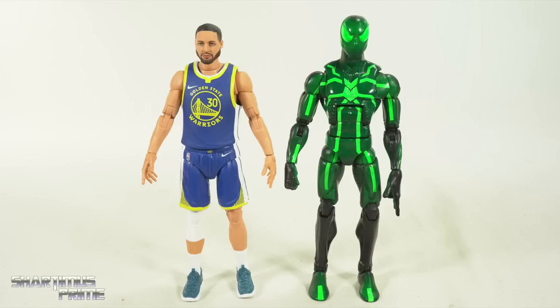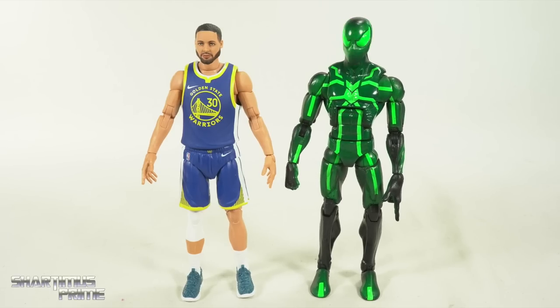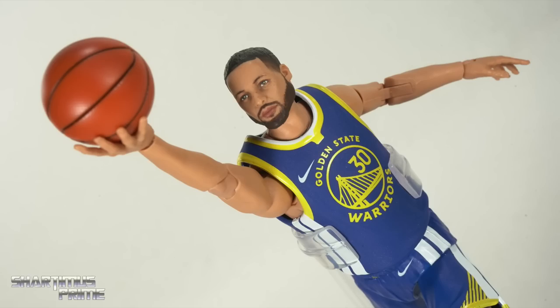Here's the Stephen Curry figure next to a standard six-inch scale figure — the Marvel Legends Big Time Spider-Man. Also, is it Stephen with a 'ph' or Steven with a 'v'? It's probably Stephen, right? Or is it Steven?